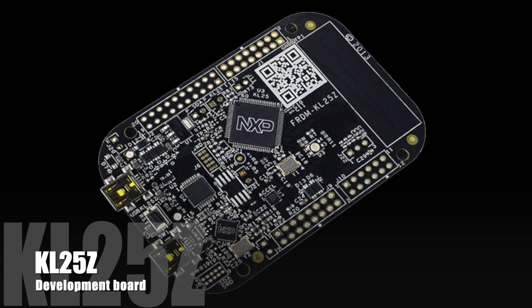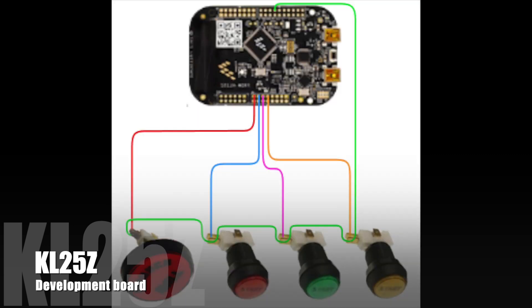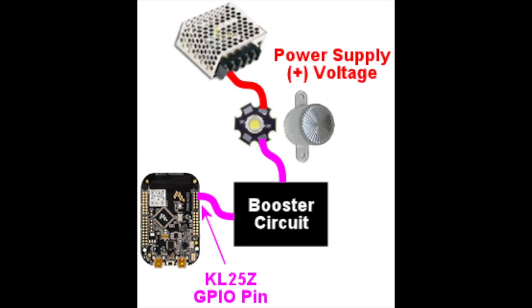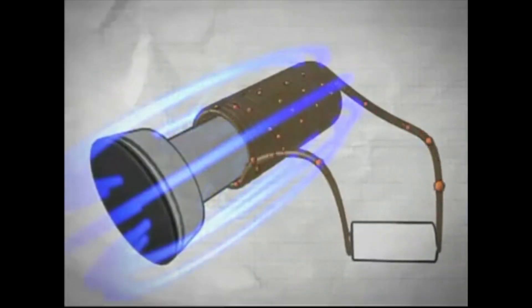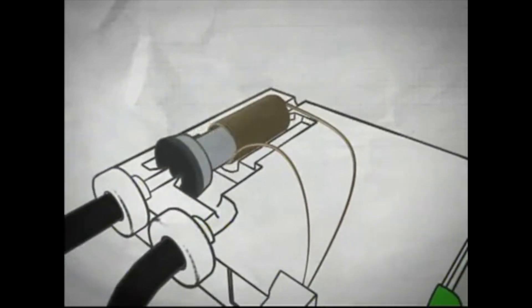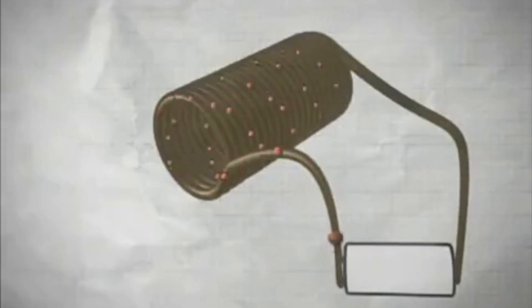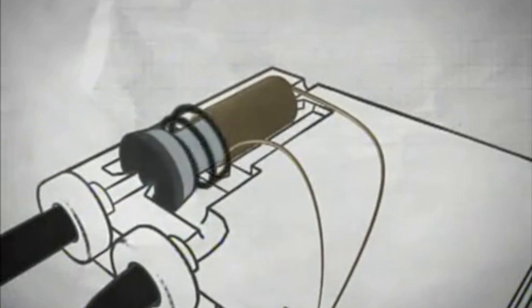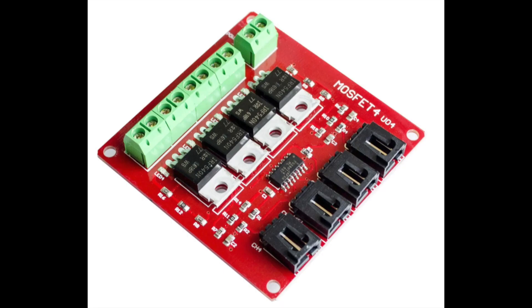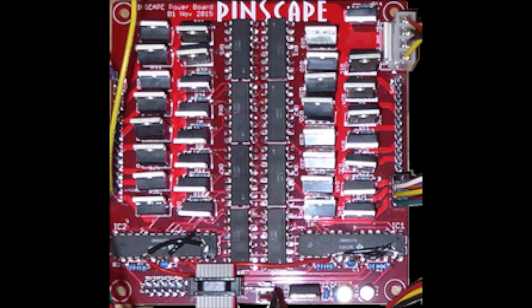For example, the KL25Z allows you to connect buttons, LEDs, and toys to your cabinet. However, the KL25Z is not designed to power devices drawing more than 400 milliamps — the LED Wiz is 500 milliamps. So if you need to connect a solenoid that requires one amp, you will need to boost the signal using extra hardware like a MOSFET board or some sort of booster board.